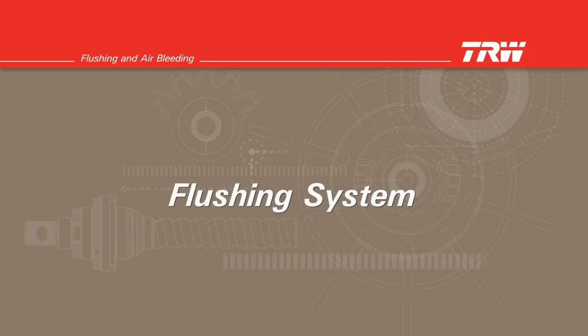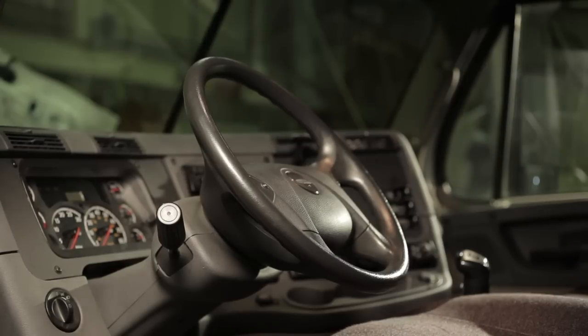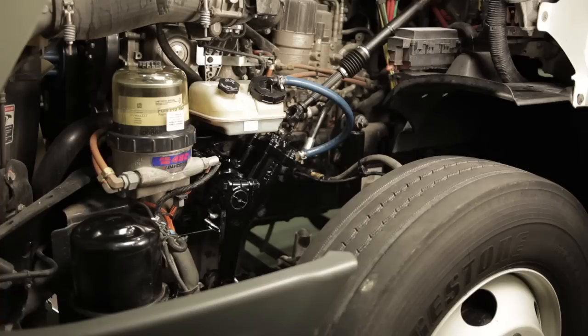Flushing the steering system. TRW recommends that the steering system be flushed every time a gear, pump, or reservoir is replaced, whether the components are new or remanufactured.